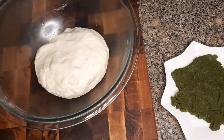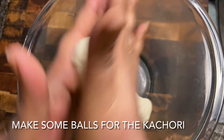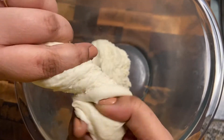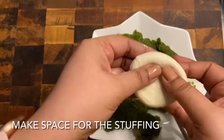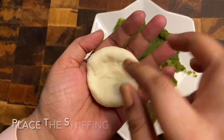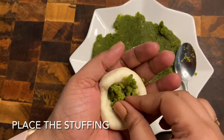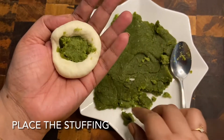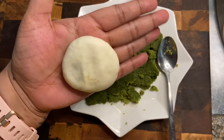The dough and the pea mixture are ready. After 30 minutes, I'm going to cut out small balls from the dough. We'll take a small portion, flatten it slightly, put the stuffing in the center, and seal it from all sides. Push the filling in and seal it well. This will come with practice — we have to seal it from both sides.